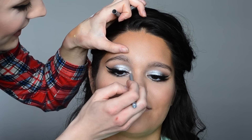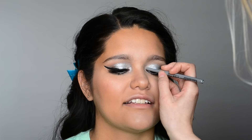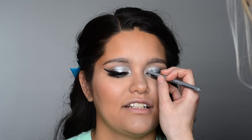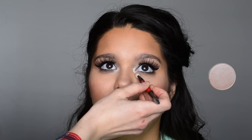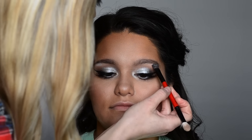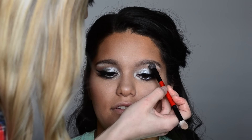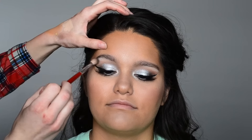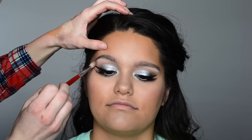I'm using NYX's silver liner and applying that right onto the inner corner — this is going to help make that inner corner area really pop. Then I'm setting that with Makeup Geek Shimma Shimma, applying that pretty heavily to her inner corner. I'm using white from the Lorac Pro palette and putting that right under her brow bone to really highlight and bring it forward, then using a blending brush to blend everything together and get rid of any rough edges.